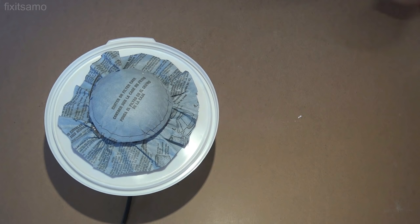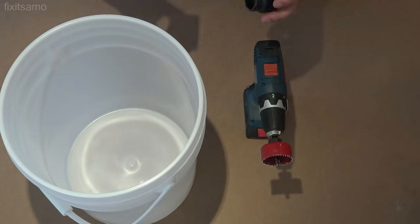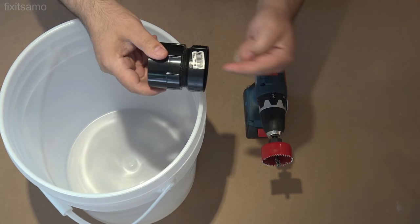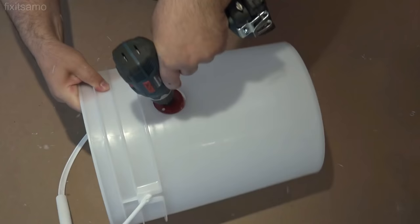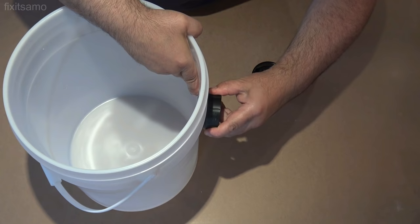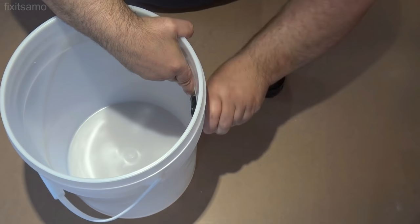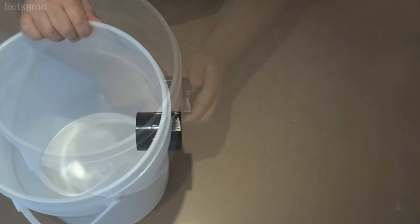All that's left is to make a hole for our vacuum hose and to install the casters. Now it's time to make the hole for our connection — this is where the vacuum tube is going to go through. After making the hole, we're going to install the 2 inch connection and secure it. Now it's installed — it's better if you put some silicone so we don't have any air leak.